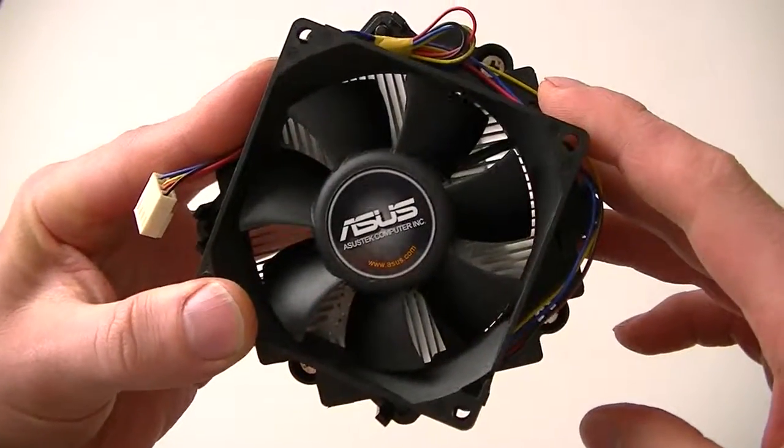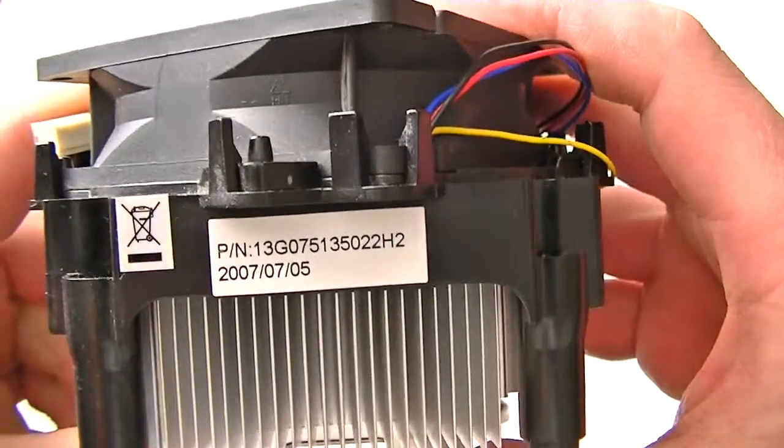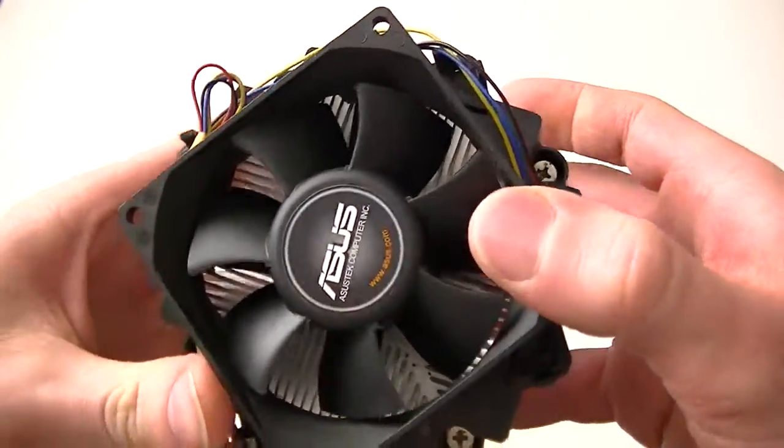This is MXKDI here. I have a heatsink fan — Asus — and here's the model number of it. It's an Intel Socket 775. It supports Intel Core 2 Quad Core, Intel Core 2 Duo, and Dual Core.